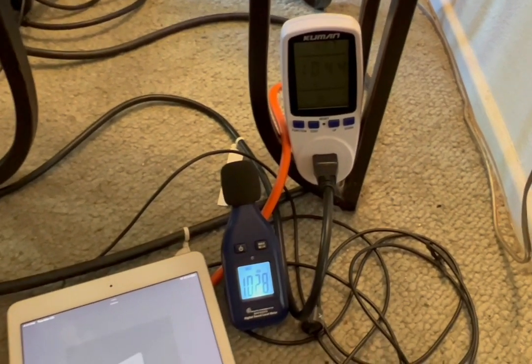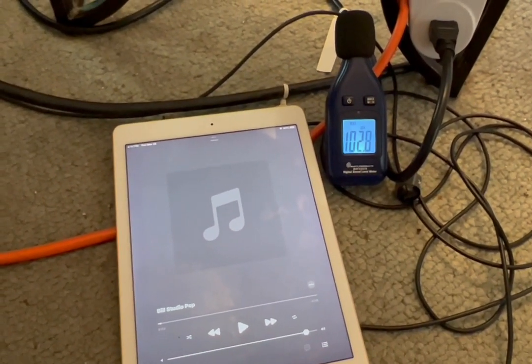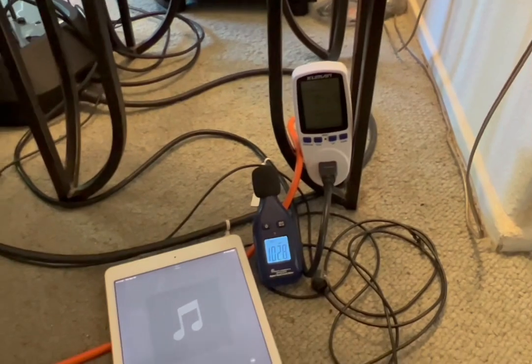This is Bill. Hope you enjoyed the track I created — pretty heavy bass. I think the findings are interesting. Hope you enjoyed. Later.